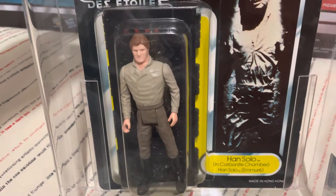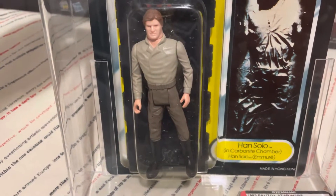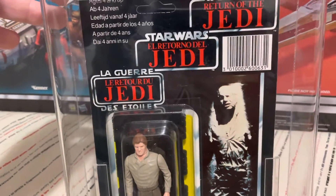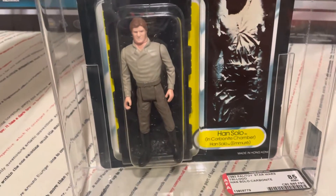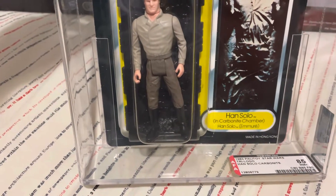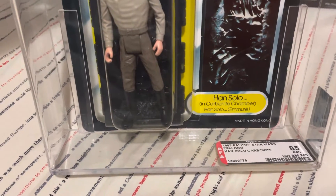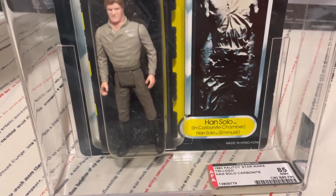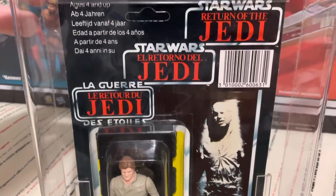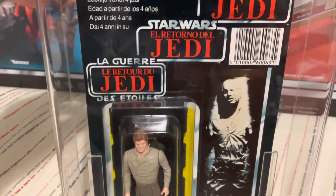On the 92-back Power of the Force version, the figure is actually behind the Carbonite, which is at the front of the display, so you can't actually see the figure at all until you open it, if you choose to. To have this one in front is really, really nice. At 85, I don't know if anybody out there knows of another 85 with a bubble this clear in this condition — I'd love to see it. Or better still, if anyone's ever seen a 90, I highly doubt it.